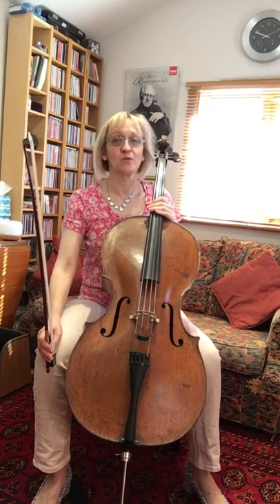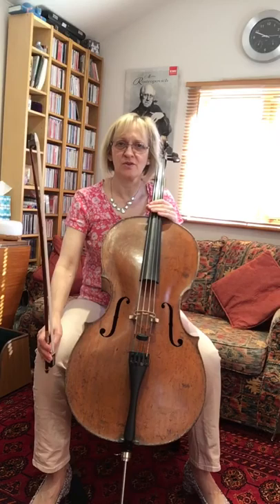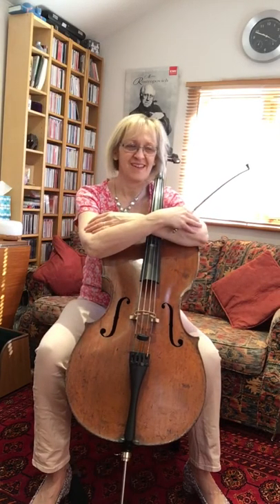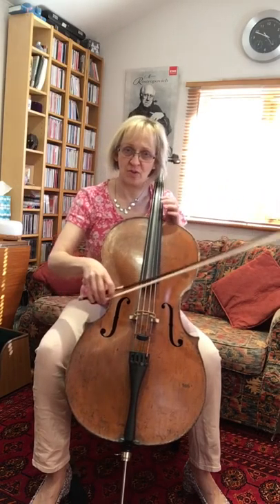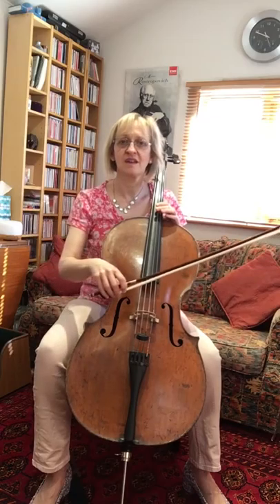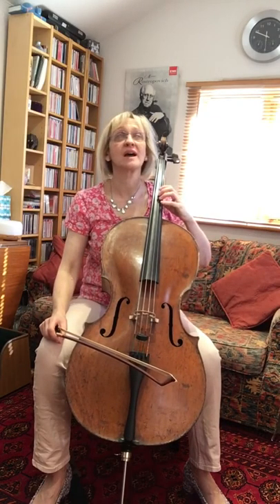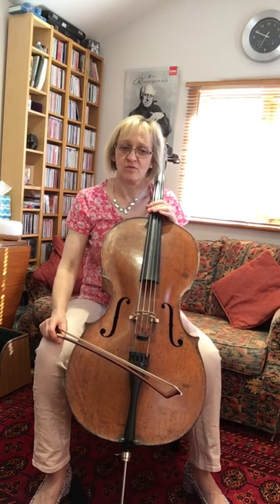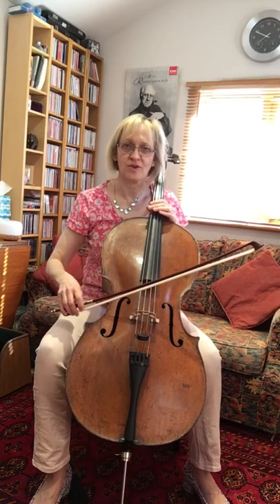With regard to warming up, I'm going to remind you of the things that we typically do, which would be cello hugs without the bow, could be the swoops, could be the bow waves, also the left hand pizzicato with head movement as you cross the strings, and also the long C where you breathe and allow it to get louder at point and back again.